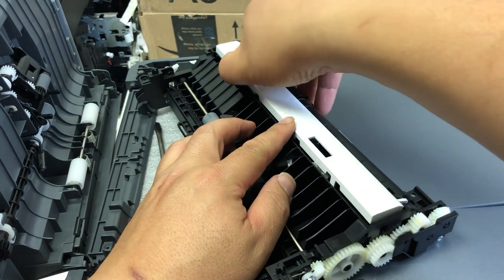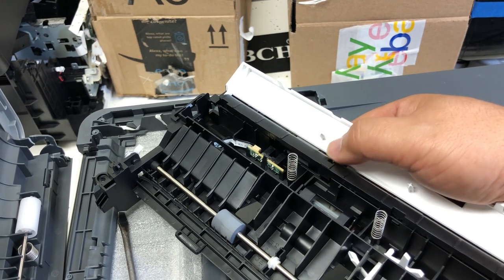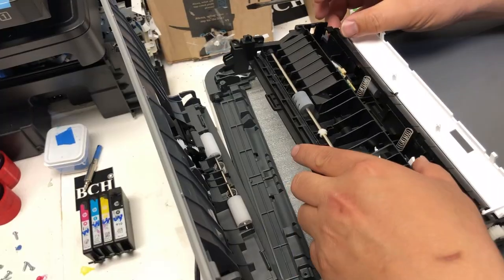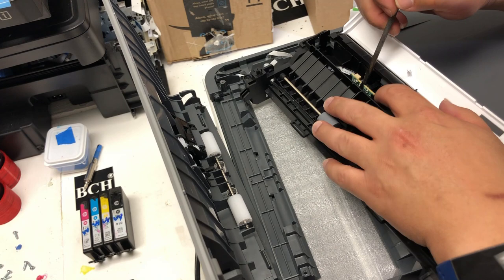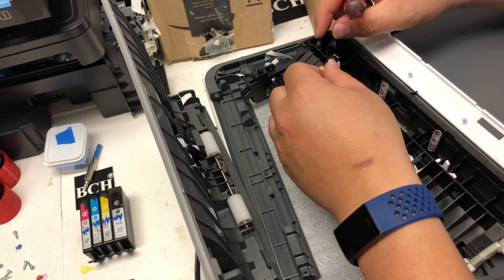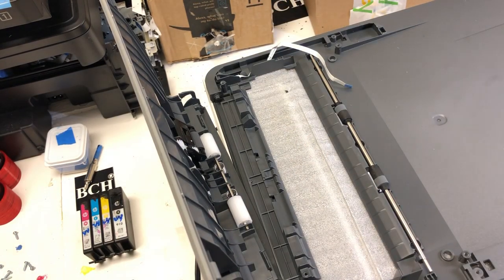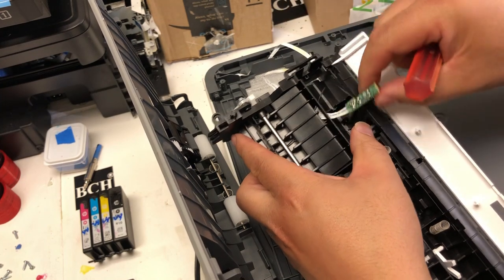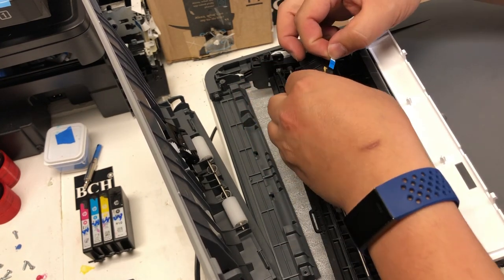With the old unit, just use your finger, dig it in, and open up this white plate. Check to make sure that the lever is working so the problem wasn't caused by the lever. Now we're ready to disconnect the FFC cable from the old unit. There's a little tab there — just bend it, pull on the black wire, and the whole sensor is going to come out. Now you can disconnect the FFC cable and take out the old unit. If you bought a unit from BCH, you're going to have a new FFC cable — so first remove the old FFC cable and reconnect with the cable from the printer.